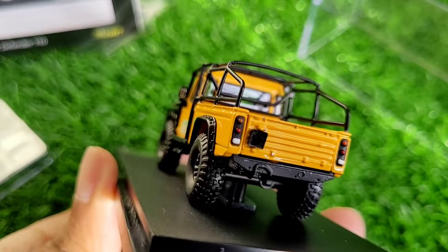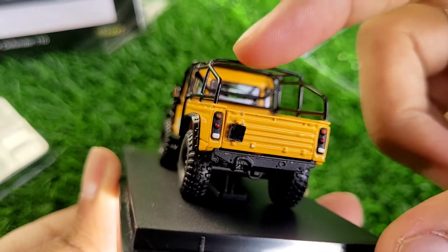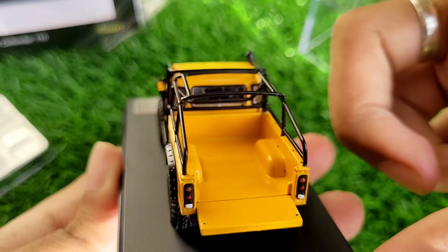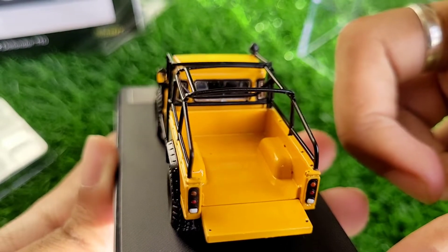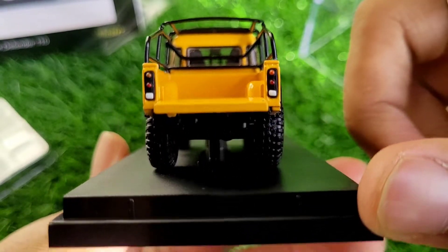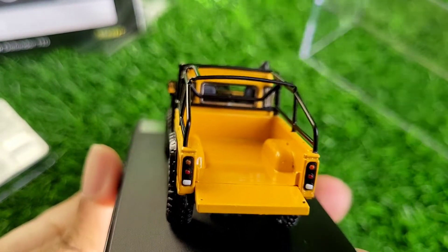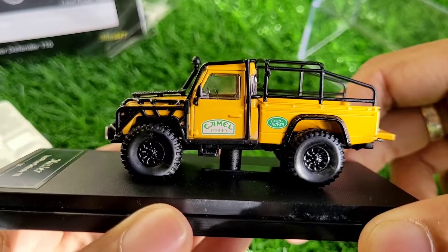The rear detailing is pretty good considering the size, and this part is openable — which is very cool to have on a 1:64 scale. You can actually put stuff in there, which is great for photography. The wheels look good all around the car; from all angles, they really make the car look great.